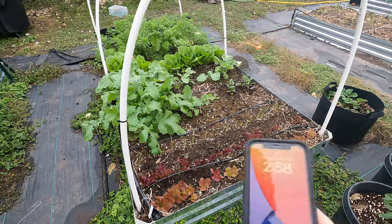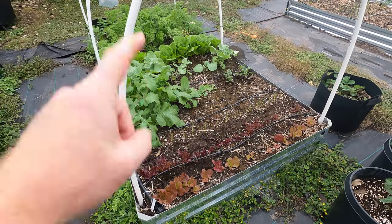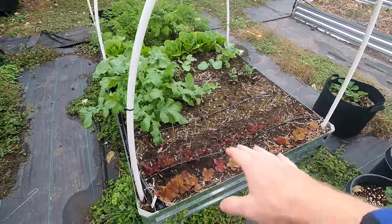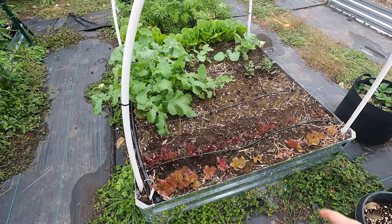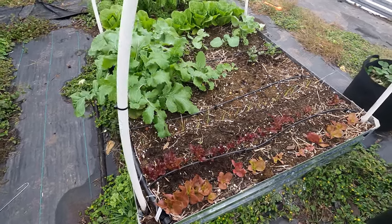Welcome back to the Daily Grind, everyone. So it is November 30th, just six days since I added some fertilizer to my lettuce here. I had mentioned it might take about two weeks or so for that to really start making a difference. But man, guys, I'm seeing a huge difference here.